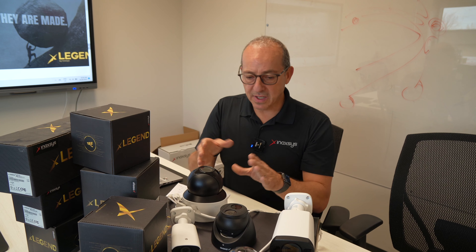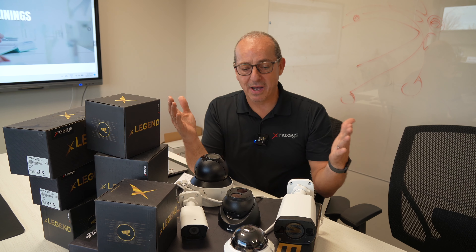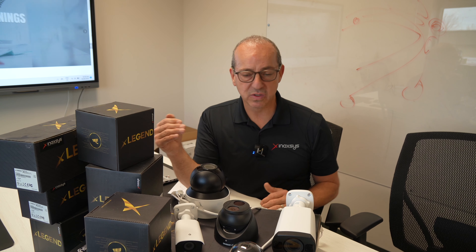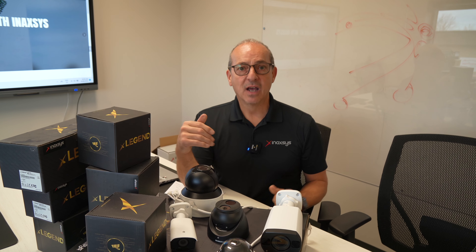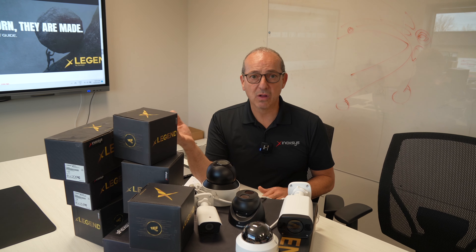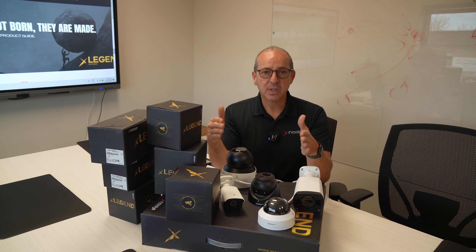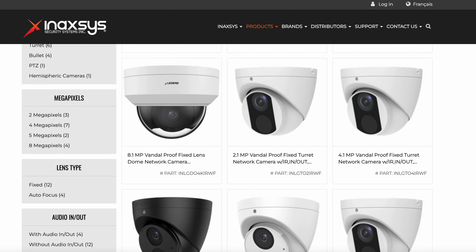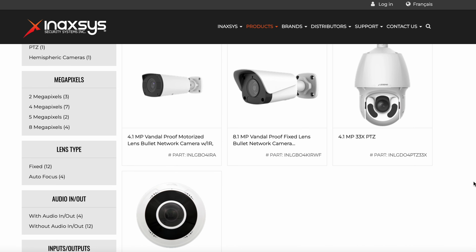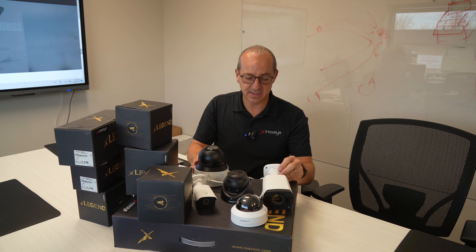As far as the cameras are concerned, we have probably about 18 different models. We always get new models, so our warehouse is full. As a product developer, we listen to our installers and our dealers for whatever we're missing in the lineup. It's quite extensive — 18 cameras — but we're always there to grow and listen, and to add more cameras and more form factors if needed.